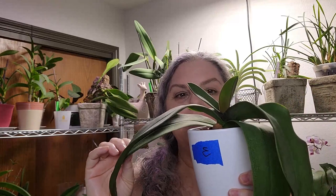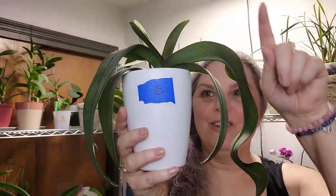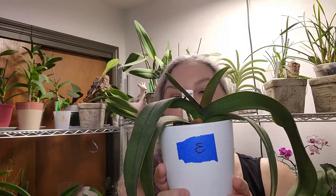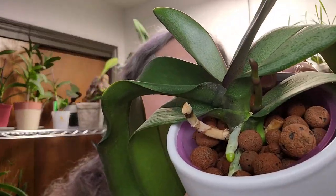A comrade in arms bought on that Thanksgiving weekend was this one — we called her Bunny, because she had these long curly floppy ears that reminded me of my bunny rabbits, and also the color. She was a gorgeous pink color, and I have a friend named Bunny that she reminded me of. She is doing great — she has a new spike growing right there, and she's got all these new roots growing on top.